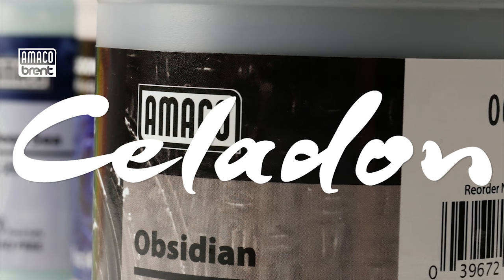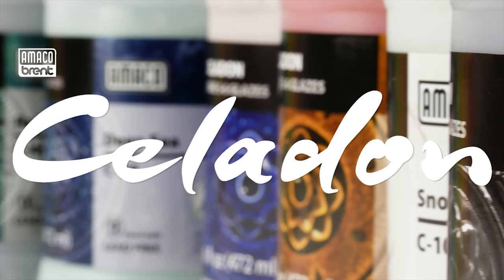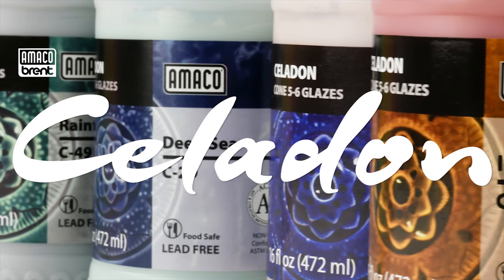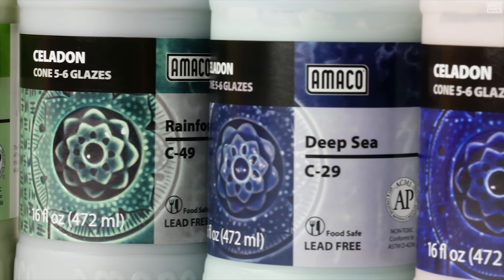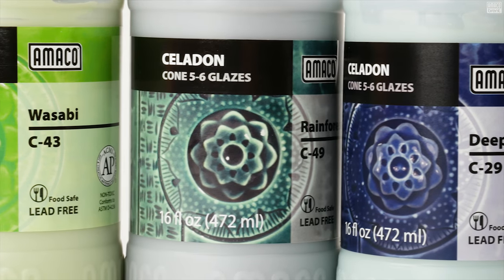Amoco Celadons are a Cone 5-6 glossy, transparent, and 100% mixable glaze formulated for the electric kiln. They come in a variety of colors and convenient sizes, including pints and gallons for brushing, as well as 10-pound dry mix for dipping.